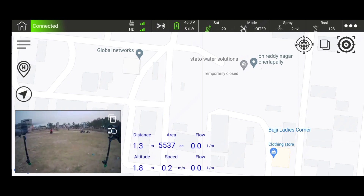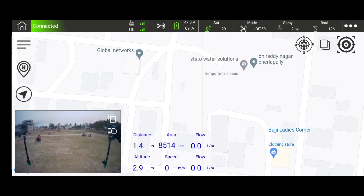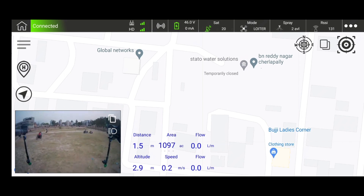This Android application is nothing but a GCS — ground control station — for your drone. You can monitor and control the drone activities through this GCS, including live video streams.